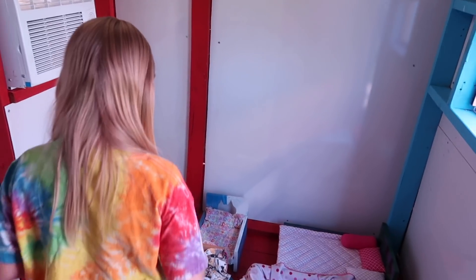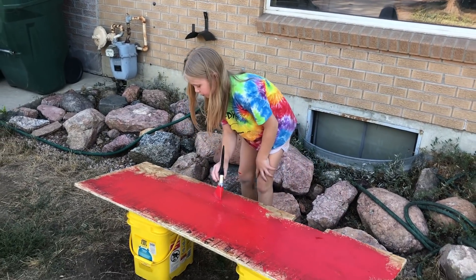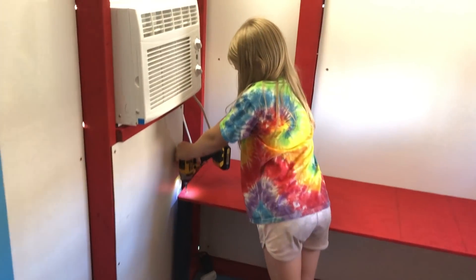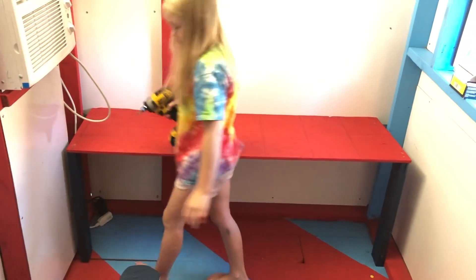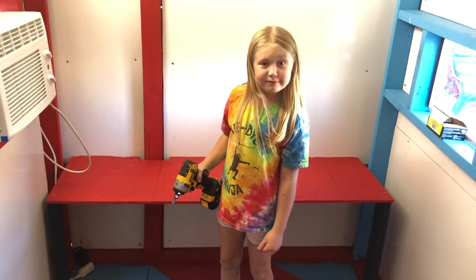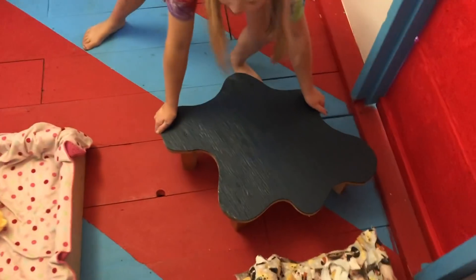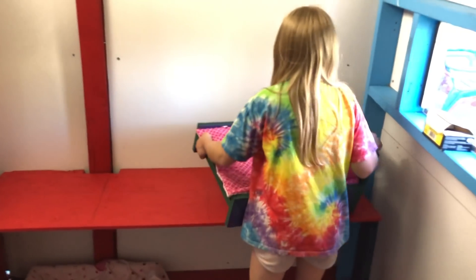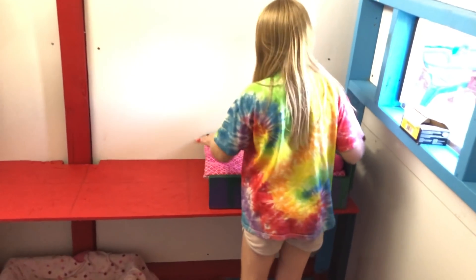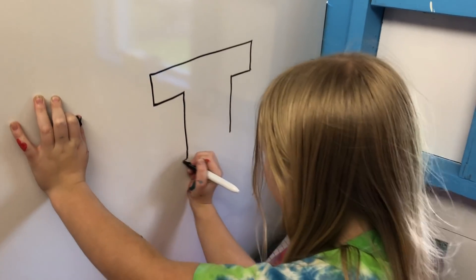One more thing to add in here! We cut one last piece, painted it, and put it all together. Here we go — bunk bed! Now a little rearranging to make it all fit, and add a few finishing touches!